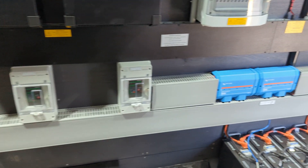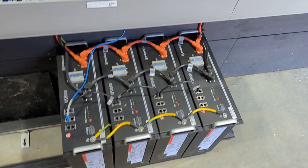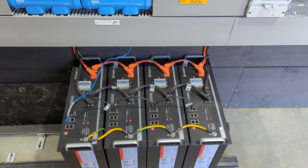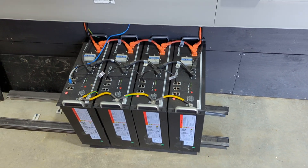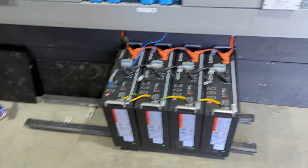The battery bank is Pylon Tech. It's not a big bank, but roughly around 18 kilowatt hours of usable capacity. This battery bank will be increased in the future.